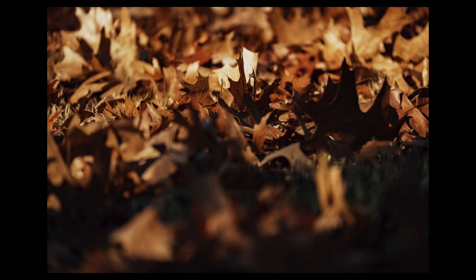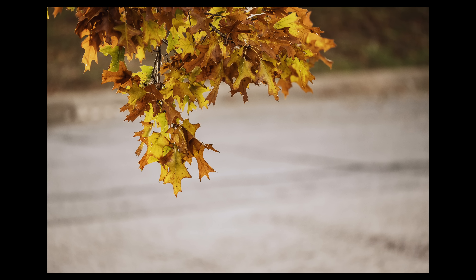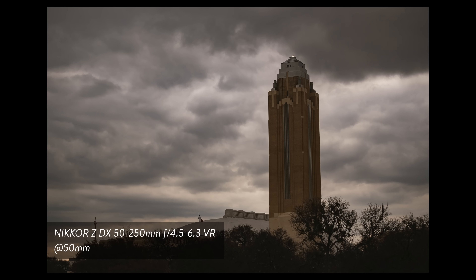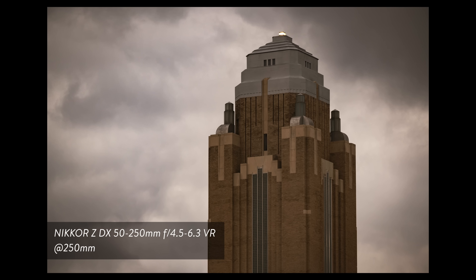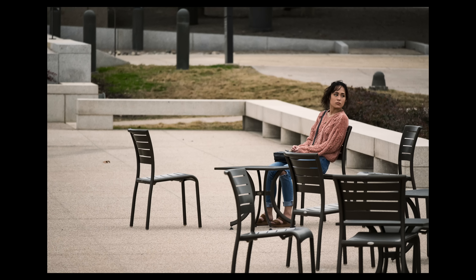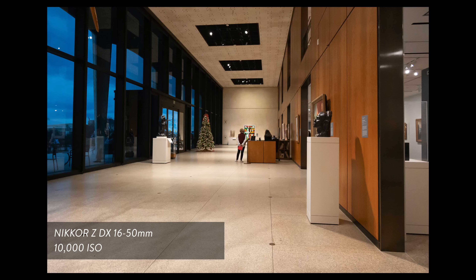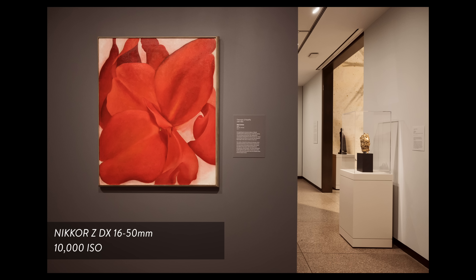Actually, even the longer lens has VR built into it — there is kind of something loose in there when you're just carrying it around, but it goes away once you turn the camera on and the VR starts. When I finally put these on the camera and started shooting, I was really impressed. I had to go back and look at the MTF charts — these are very sharp lenses. Considering the price point, they're not bokeh monsters by any stretch of the imagination, but you can use the full frame Z lenses if you want a shallower depth of field. The VR is excellent. Both lenses are extremely impressive, especially when you consider the price point, and I think you would be happy with either one or both on this system.